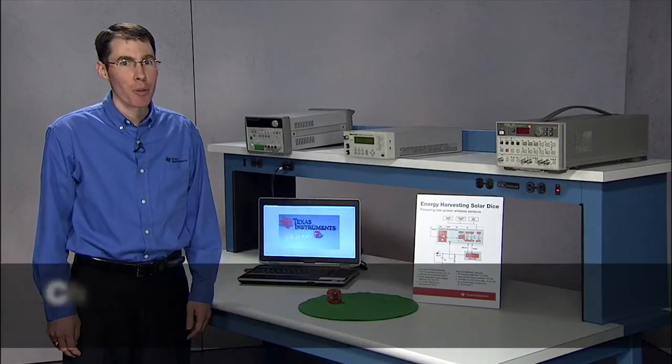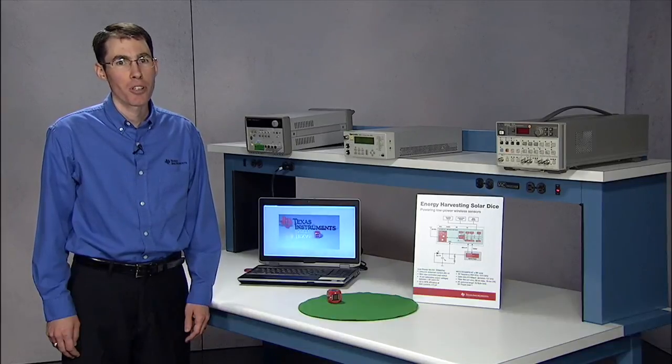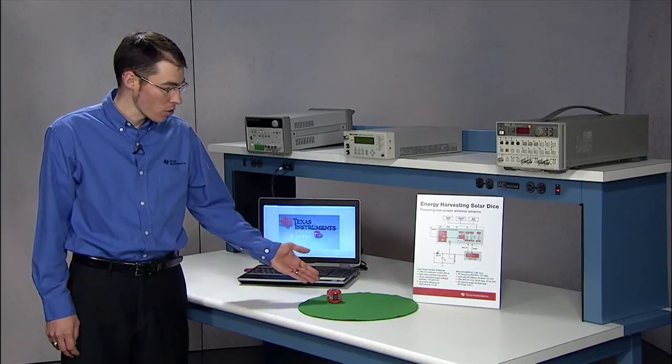Hi, I'm Chris Glazer, an applications engineer here at Texas Instruments, supporting ultra-low power management products, which enable sensor nodes in the Internet of Things, such as the Solar Dice.